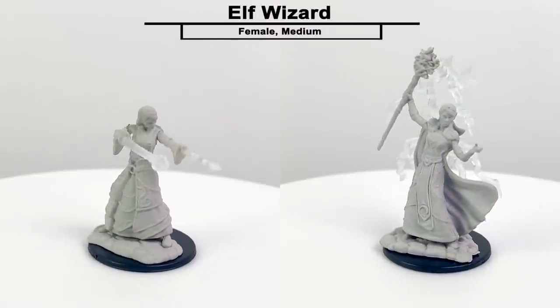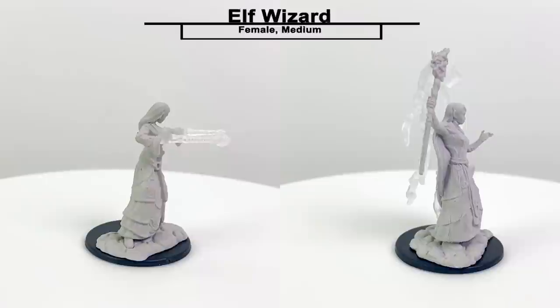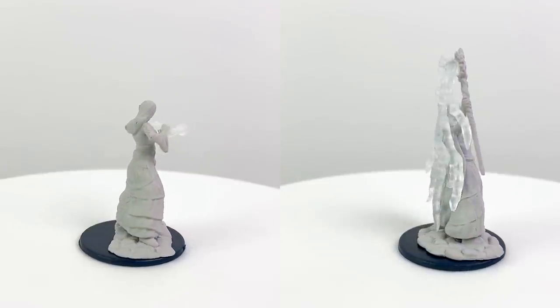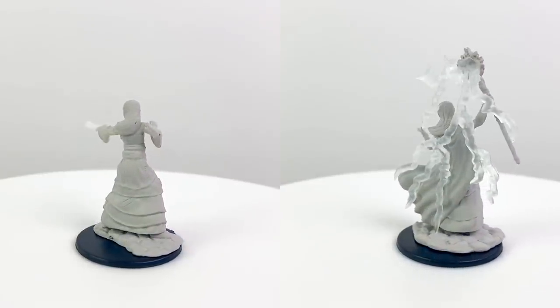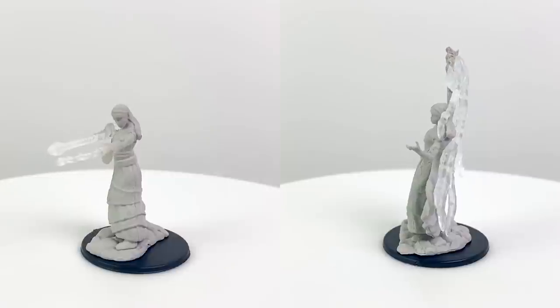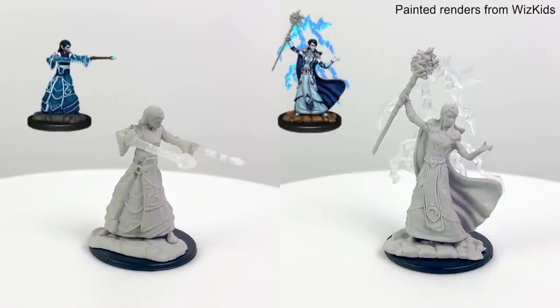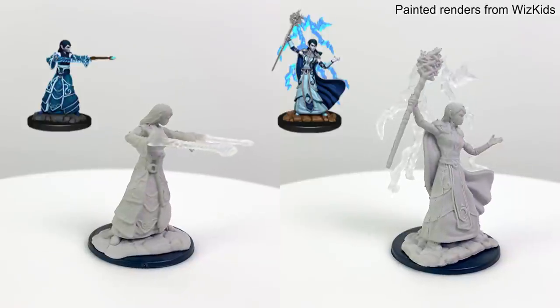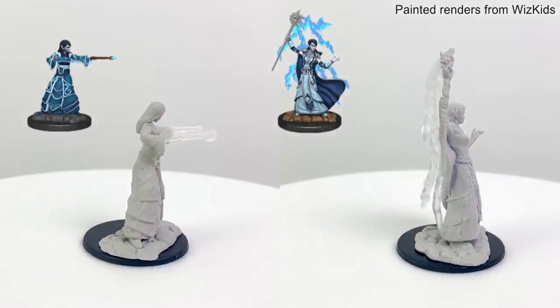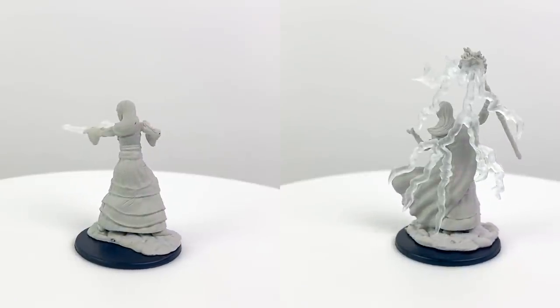This elf wizard is a great mini for a wizard focusing on the school of evocation, which is all about channeling elemental magic. The first spell effect could represent a spell like Ice Knife, while the crackling electricity with the second mini could be the start of a Lightning Bolt spell. It's worth noting that the scepter on the first sculpt is transparent, though the WizKids render shows it painted as a wooden scepter — giving you the option of transforming it into a second spell effect or some magical weapon.